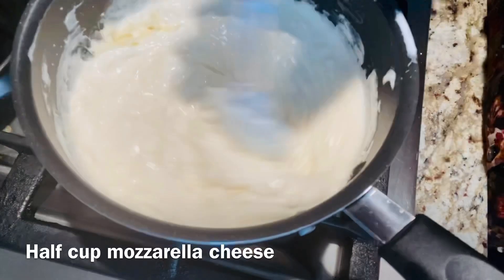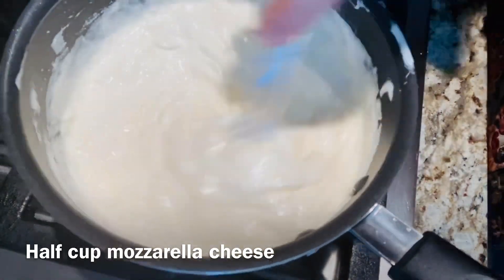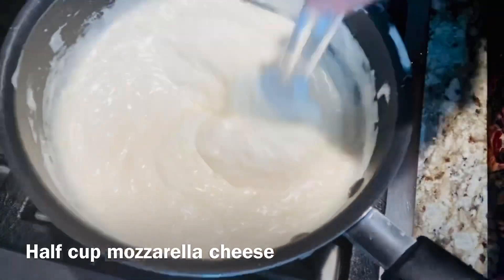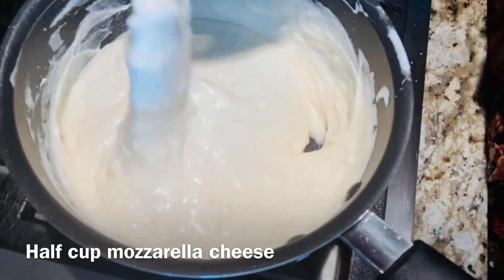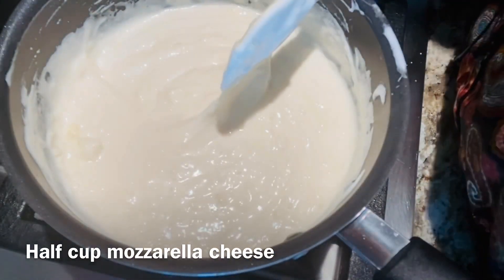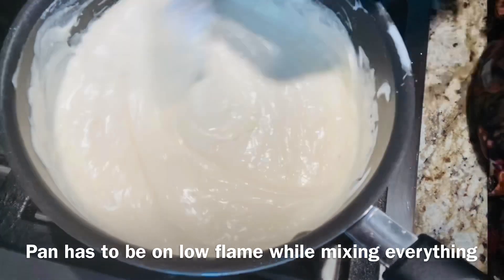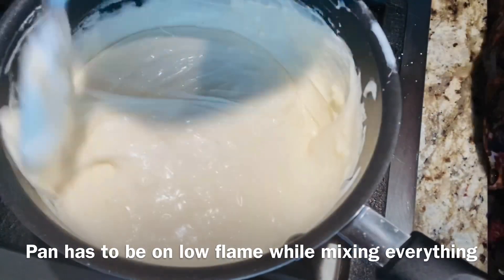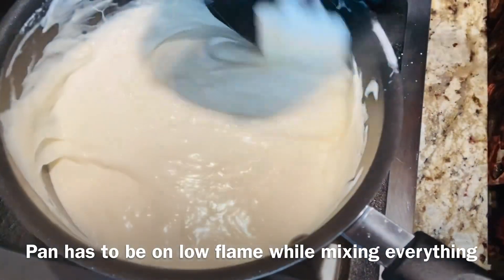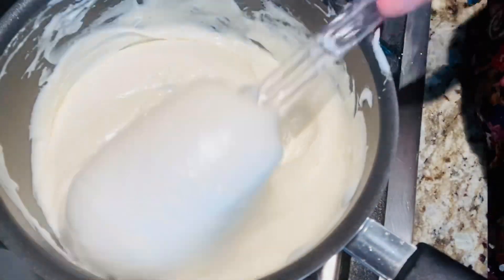Mix it well. While you are adding all the ingredients, this pan has to be on slow flame. This mixture is all set and ready.